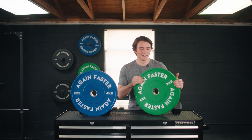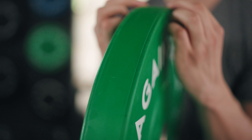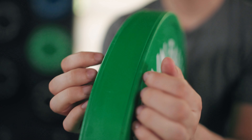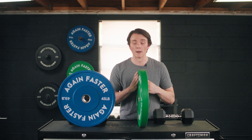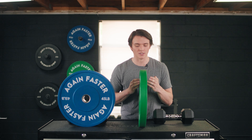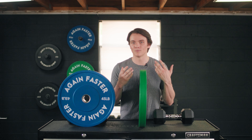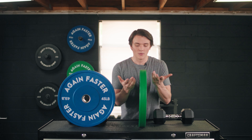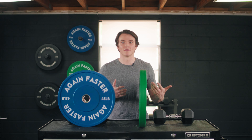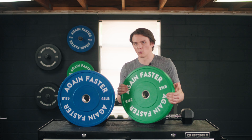One thing I also noticed is that these plates do have two seams on the outer edges. I don't know if this is going to decrease the lifespan of these plates, but it's worth mentioning. If that's something you're worried about, you could go find some plates that only have one seam in the middle, or some that look like they don't even have a seam.